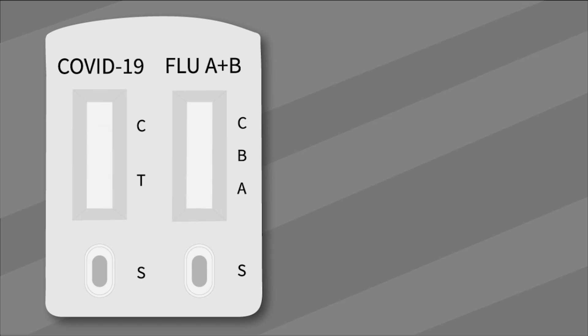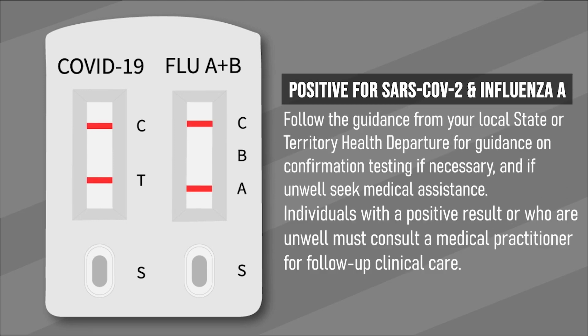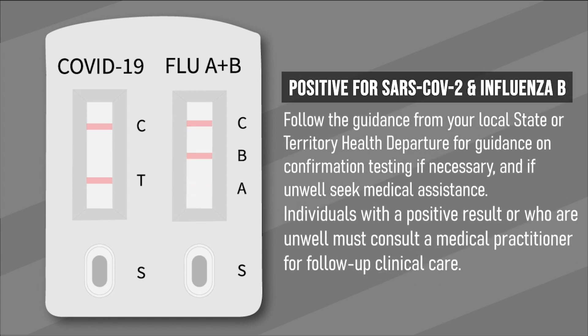If you got positive for SARS-CoV-2 and Influenza A, the result shows two colored lines in the left window in the control region C and another in test region T, and two other colored lines in the right window showing control region C and the Influenza A region. If you got positive for SARS-CoV-2 and Influenza B, two colored lines appear in the left window of control region C and test region T, and two colored lines appear in the right window of control region C and the Influenza B region.